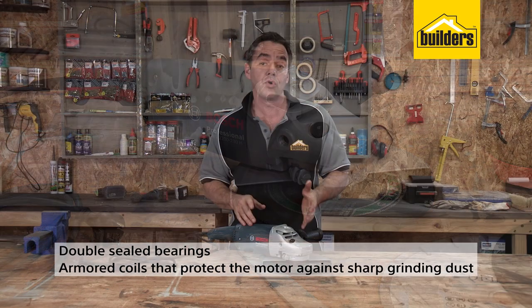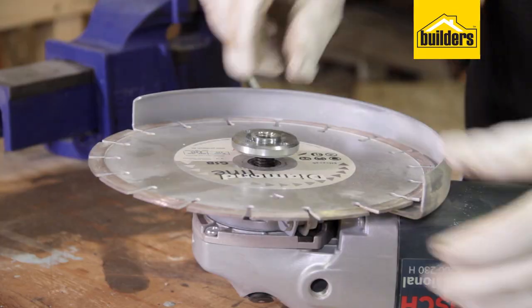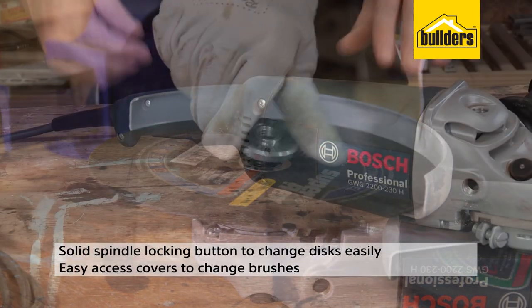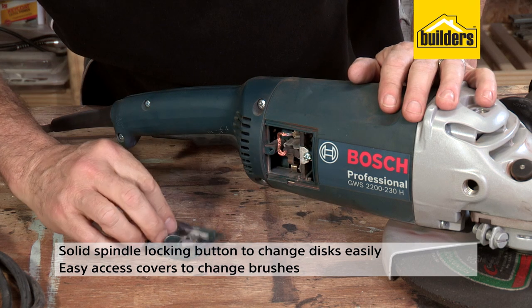This grinder features double-sealed bearings, armoured coils that protect the motor against sharp grinding dust, a solid spindle locking button to change discs easily, and easy access covers to change the motor brushes.